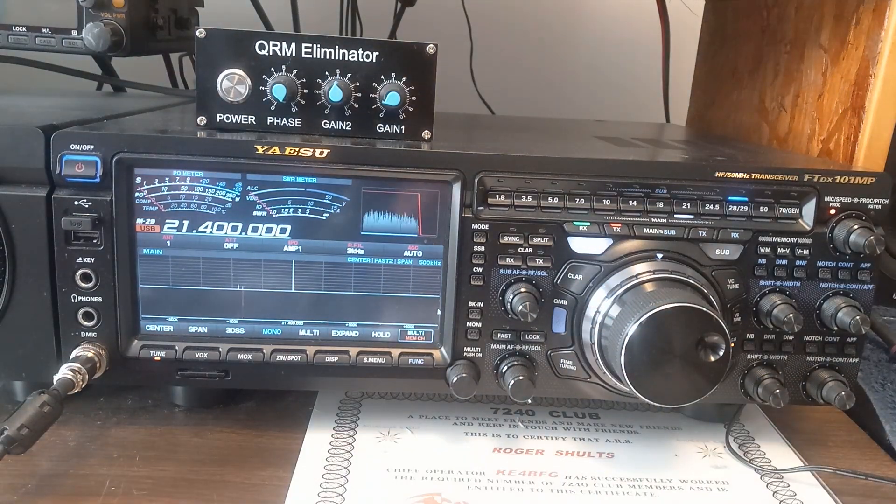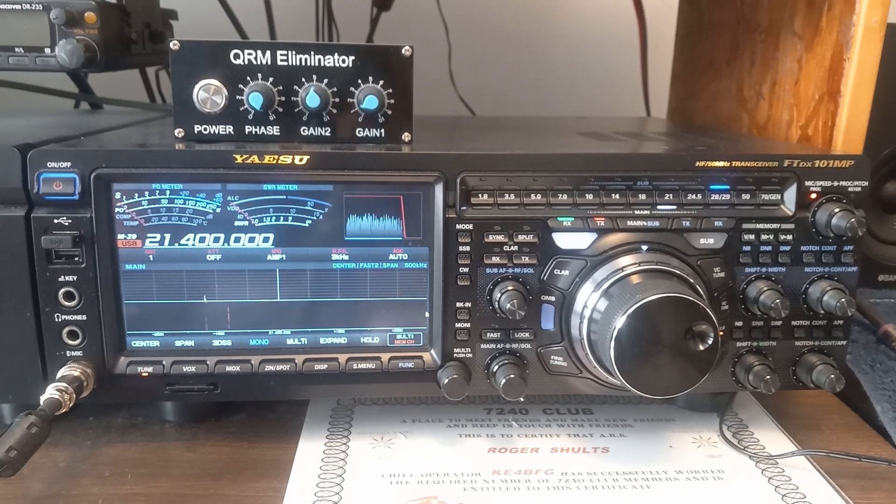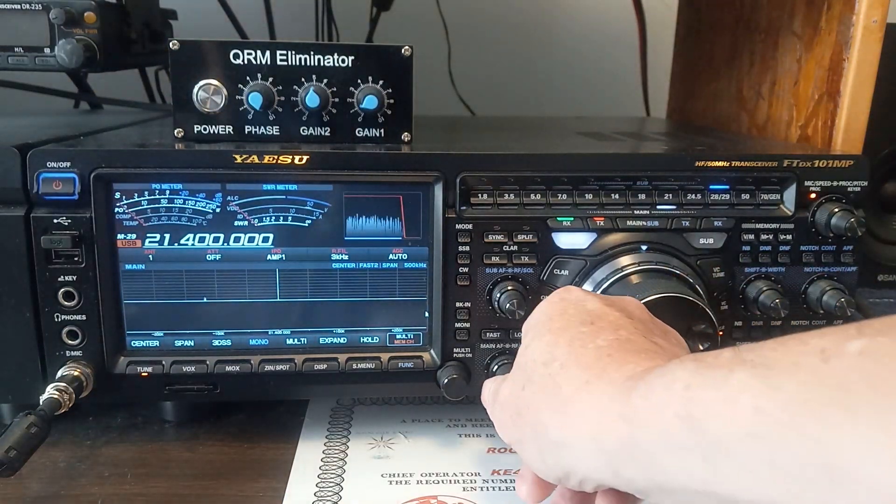Hello everybody. I thought I'd make a YouTube video about the noise blanker on the 101MP and how you can go in the menu and adjust the gain and the different settings.